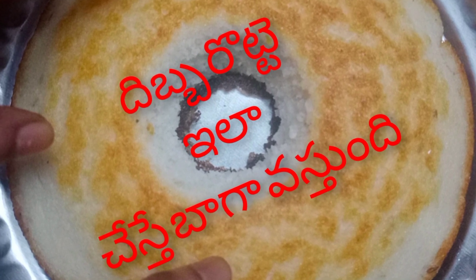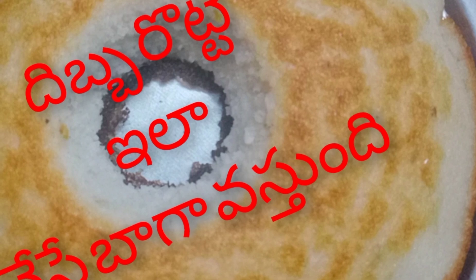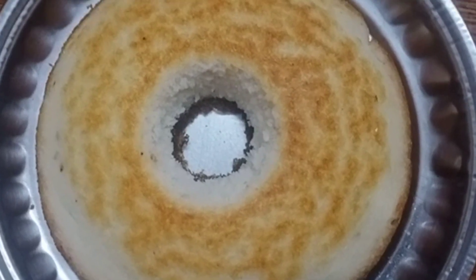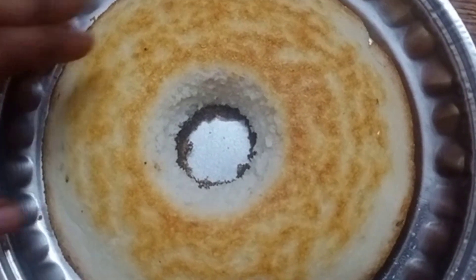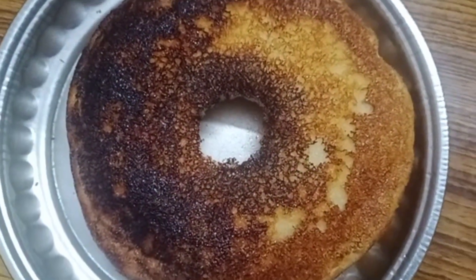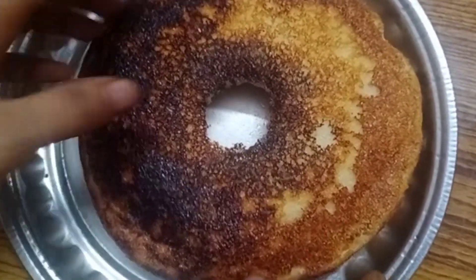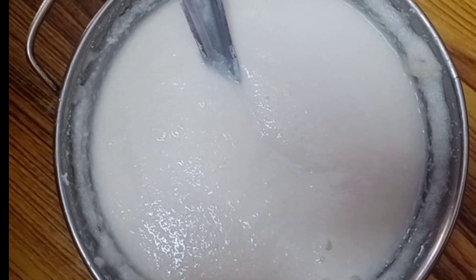I will be showing how to make a recipe. I will be showing how puffy it is. It is easy to do.